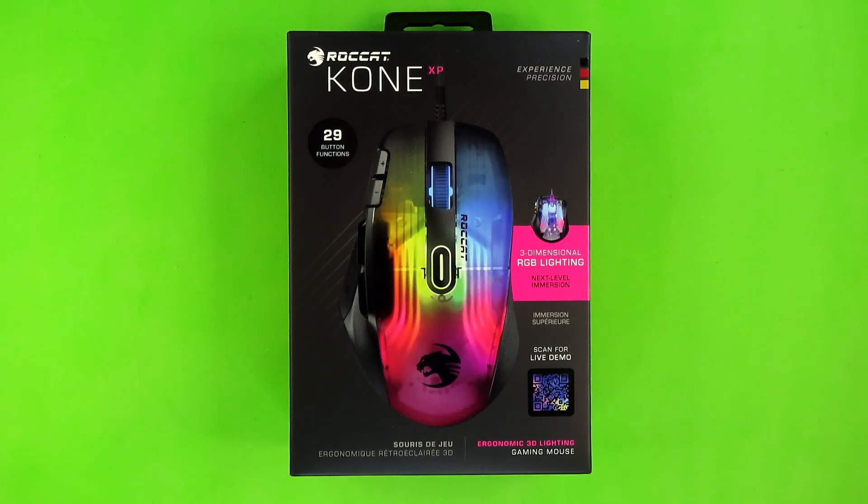What is up everybody, this is your guy KLY and welcome back to Budget Buys. Today I'm going to be talking about the Roccat Kone XP, which just so happens to be their latest mouse as of the recording of this video. Before I do, I just want to say that this mouse was provided free of charge by Roccat, and as such I will be flagging this as a sponsored video — no additional money changed hands, but it can be seen as payment in kind. All opinions presented in this video are my own.